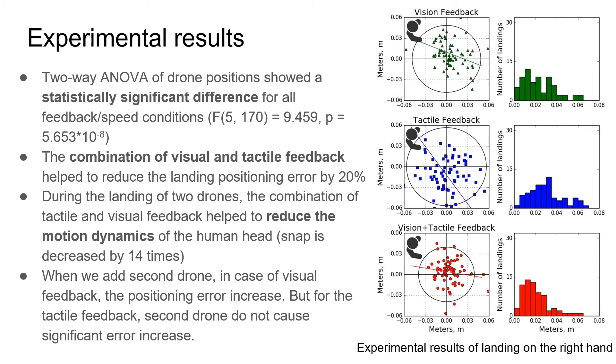Snap is decreased by 14 times. When we add a second drone, in the case of visual feedback, the positioning error increases. But for tactile feedback, the second drone does not cause a significant error increase.